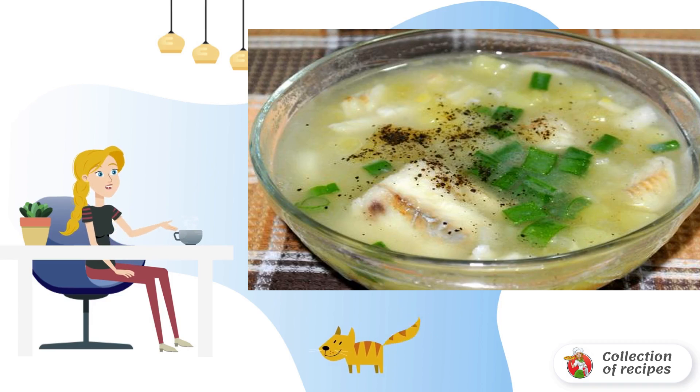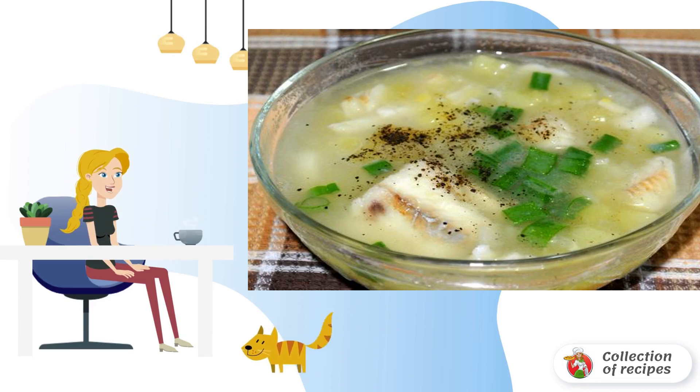Cook fish soup from whiting at home for about 20-25 minutes. Before serving, put a small piece of butter on a plate. If desired, chop fresh herbs and sprinkle on top.